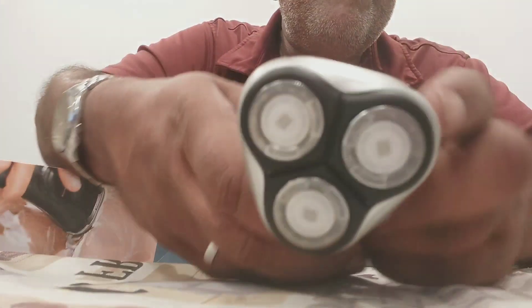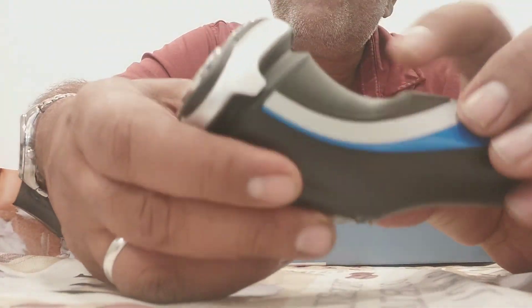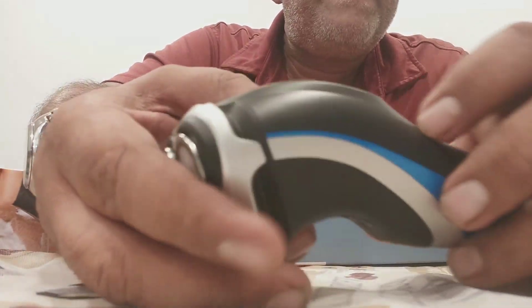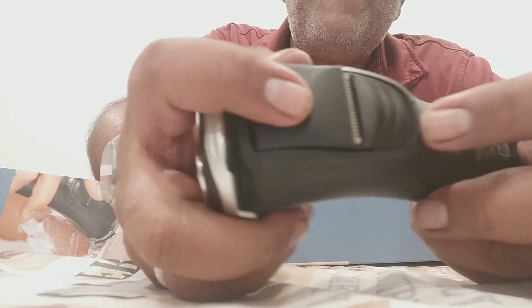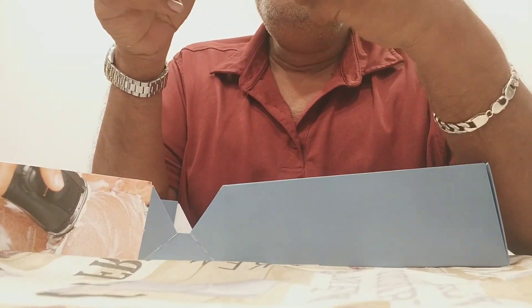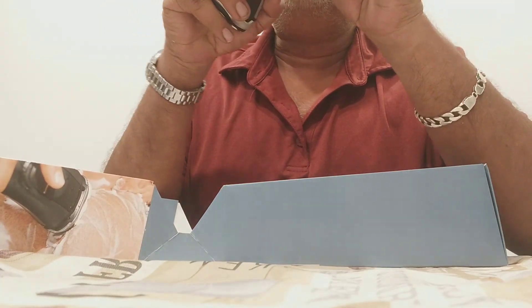Those are the shaver heads right there. To access the pop-up trimmer, there's a button on the back — you hit that and the trimmer comes out. It's a beard trimmer, side trimmer, mustache trimmer — whatever you need. That's a nice touch.